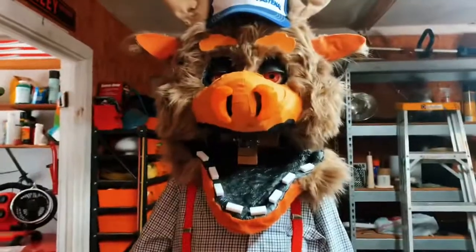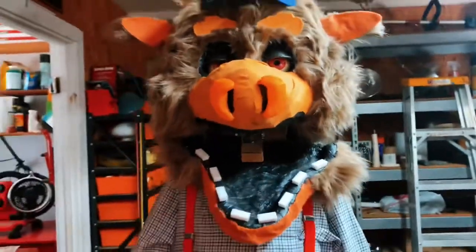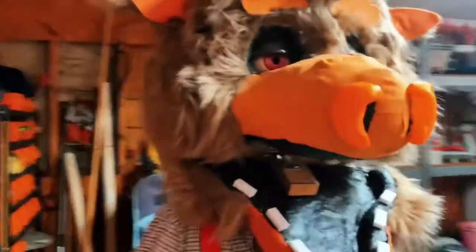Hey guys, welcome back. I haven't done one of these updates — I got a ton of comments to go ahead and do one. So I went ahead and I made a head. This is solid, 3D printed it.